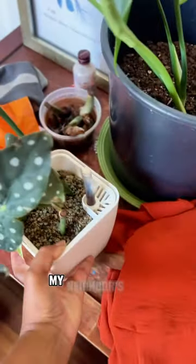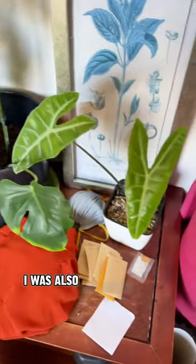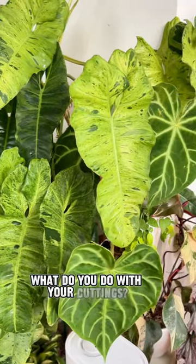Back to the maculata though. My neighbor's out of town, so she's gonna be so happy when she comes back and sees this. I was also delighted to find she's taking really good care of the allocasia loba I gave her. What do you do with your cuttings?